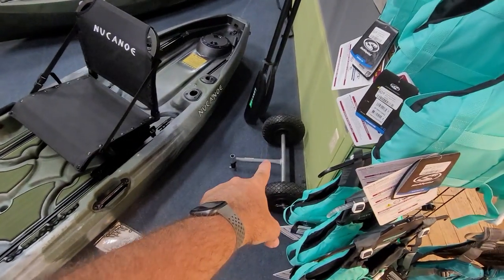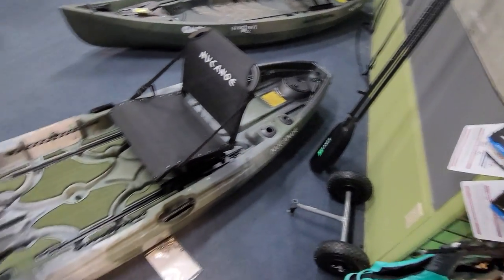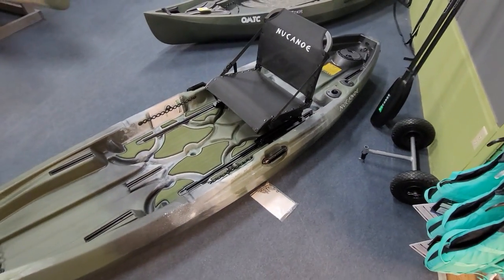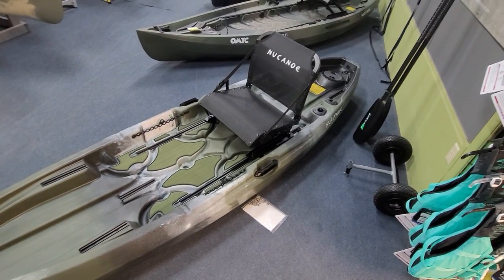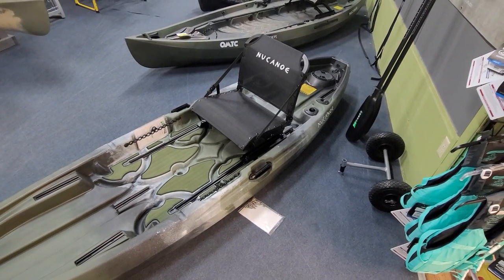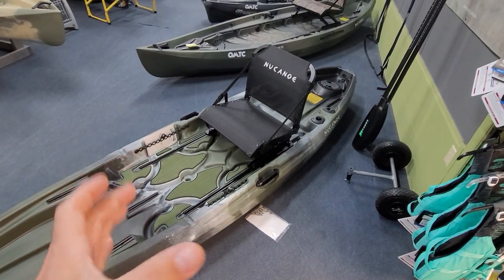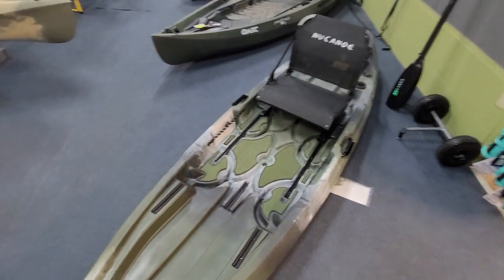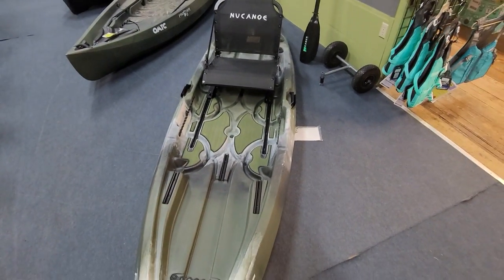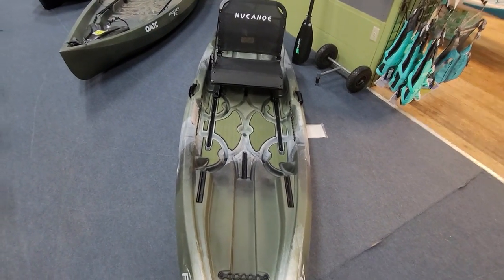They sell the carry cart, which plugs into that little hole you see right there in the transom. It does have the same seat that the Unlimited and the Frontier have, but it does not swivel. You can buy the adapter to make it swivel, but keep in mind you are raising the seat height up and that will affect your stability. So if you're looking for stability, you may want to consider keeping that seat the same, but just know that you can upgrade it to swivel if you want to.